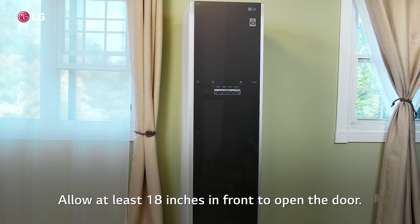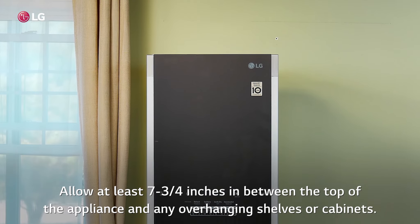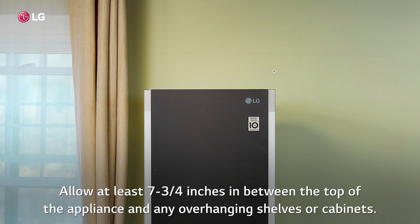Allow at least 18 inches in front to open the door. Allow at least 7 and 3/4 inches between the top of the appliance and any overhanging shelves or cabinets.